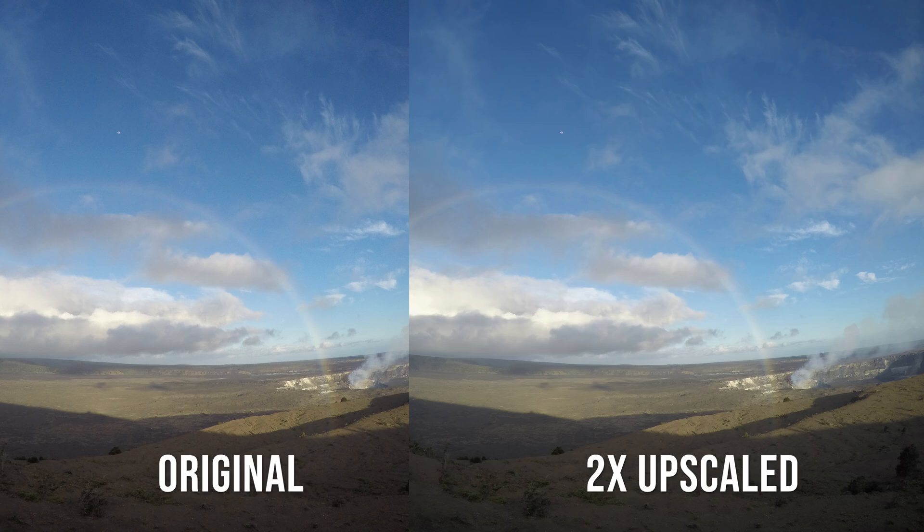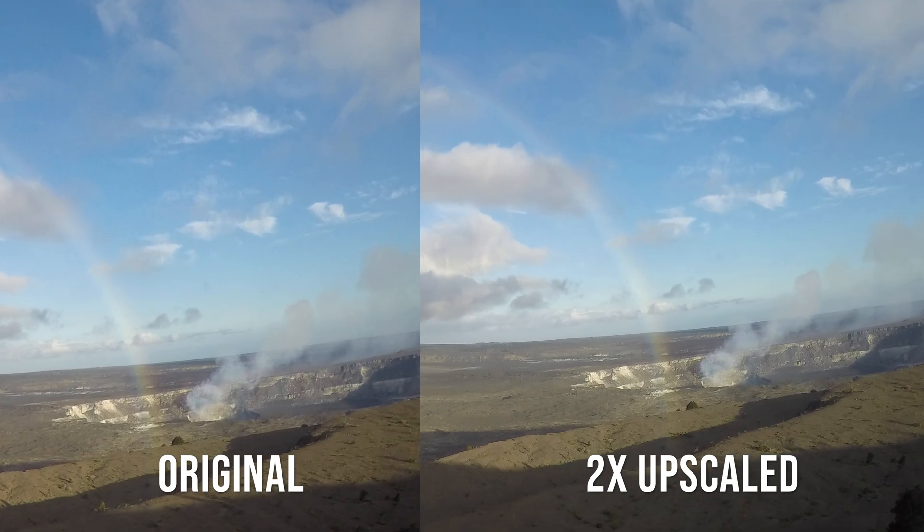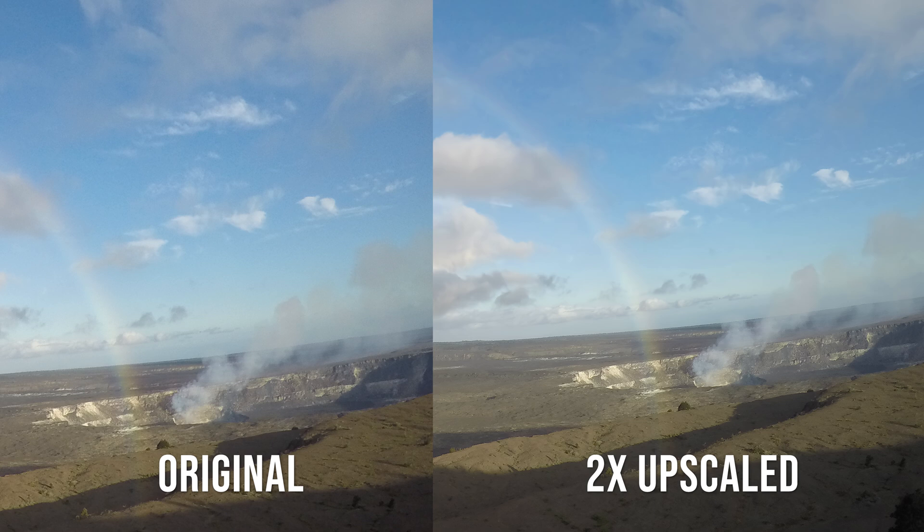Perhaps my favorite photo from the Hero 4 Silver is a rainbow I captured when the sun was starting to set, over Kilauea. By the way, Kilauea looks vastly different now after the violent eruptions in 2018 — a lot has changed up there and it is erupting even now, with some great lava fountains recently. For this particular image I was actually happy with the colors; the Hero 4 Silver did a good job getting vibrant real-to-life colors. So I didn't use any colorizing — I simply kept it the same. With the upscaling, the moon above the rainbow becomes much more noticeable, the clouds look cool, the rainbow is even more pronounced, and there's more detail in the smoke and steam coming off the crater.